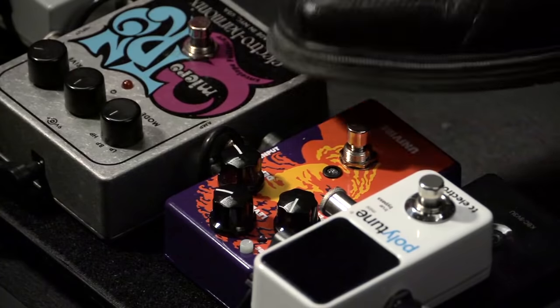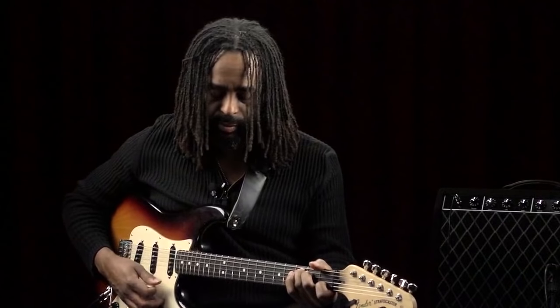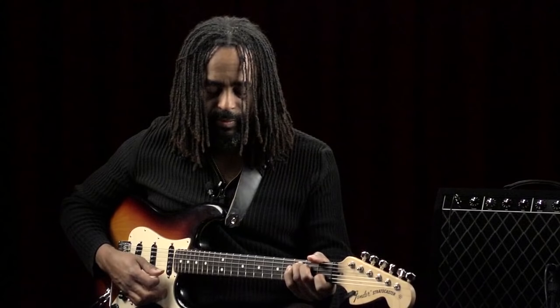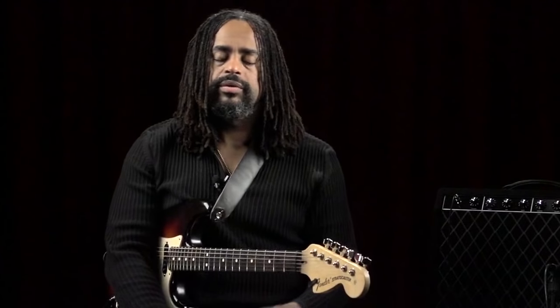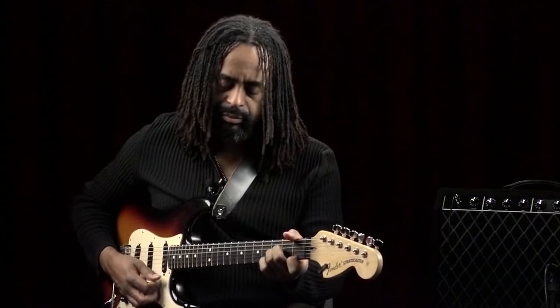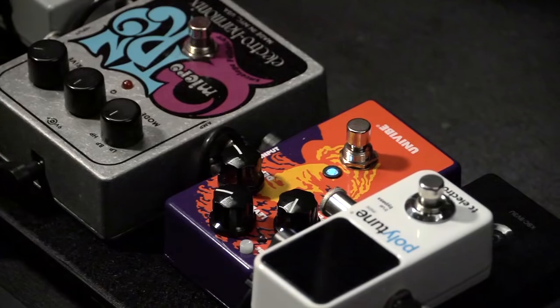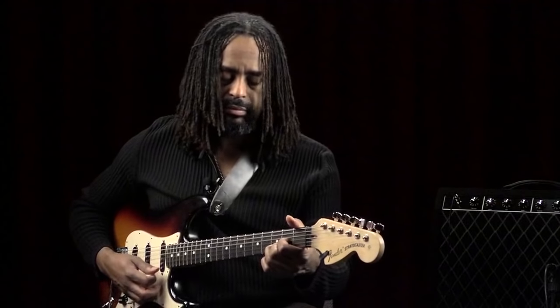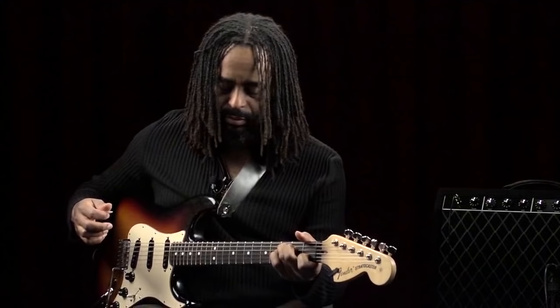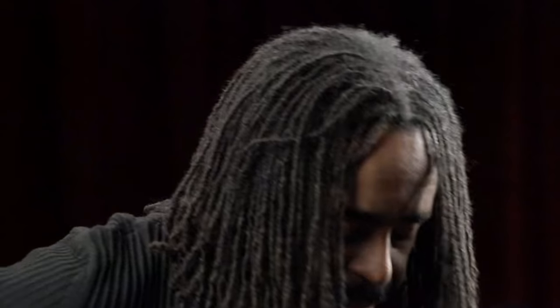And now I'm going to kick on the chorus pedal. Chorus is really useful when you're playing a really simple, pretty rhythm part, like the song that we learned called JP Lullaby. Often used for rhythm parts.